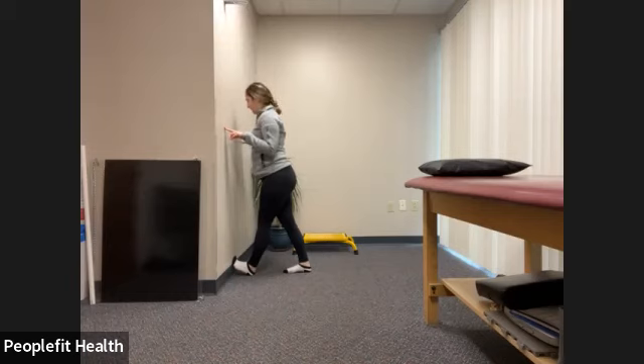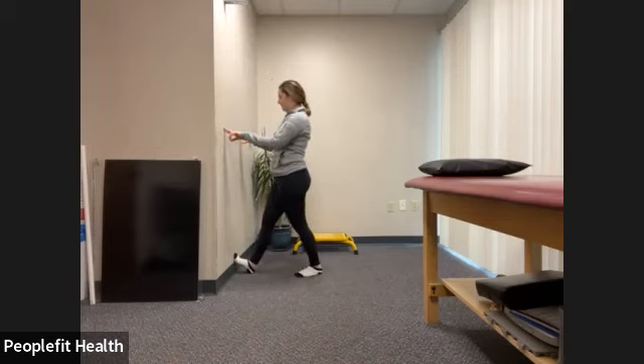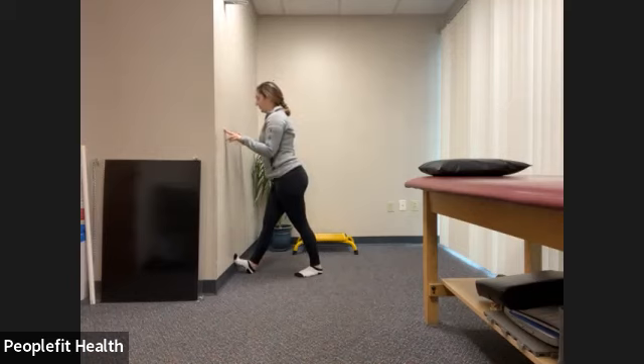A few more seconds here and then we'll switch sides. Let's switch to the other side — find that spot where you can feel the stretch but it's not hurting. Deep breath in and out. Breathing: five, four, three, two, one.